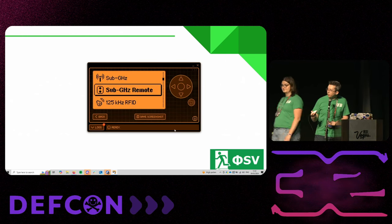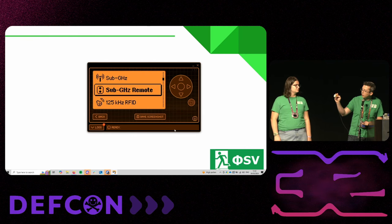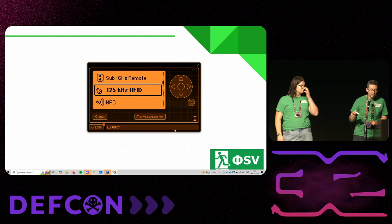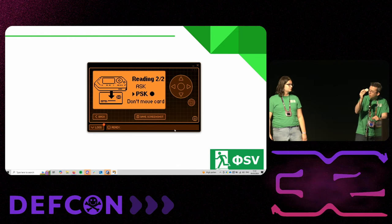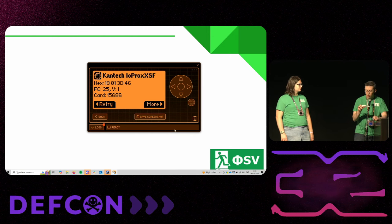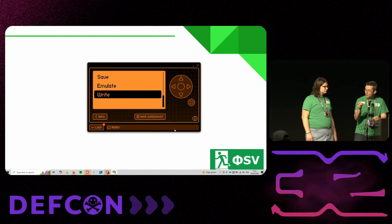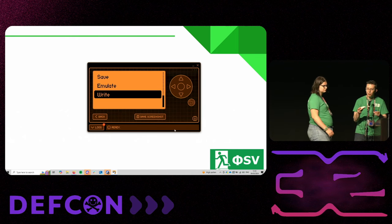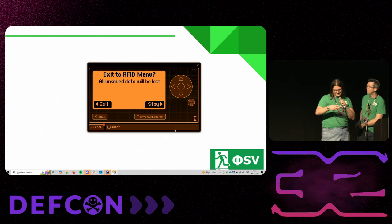This is the interface for the Flipper Zero, which I'm holding in my hand. It has a lovely little interface with some animations, and it's very convenient for copying your hotel room keys so you can share them with your friends. I'm going to go into low frequency, because that's what these badges are. I'm going to read the orange badge — there we go. We now have the orange badge, and we're going to attempt to write this to the blue badge, which already has information stored on it. And there we go — the blue badge now has the same information as our orange badge.